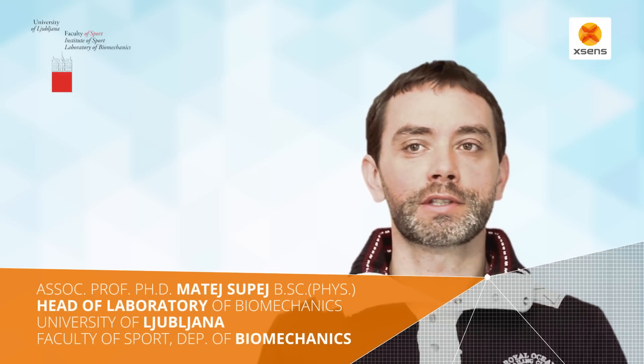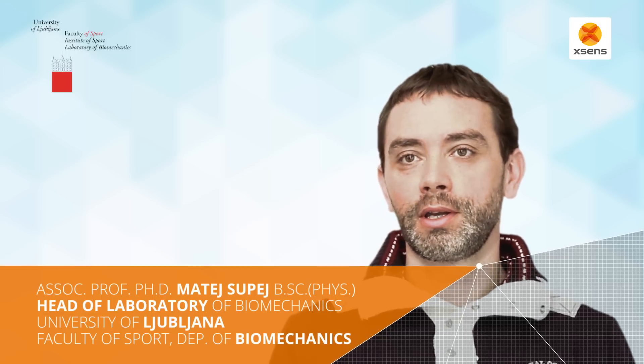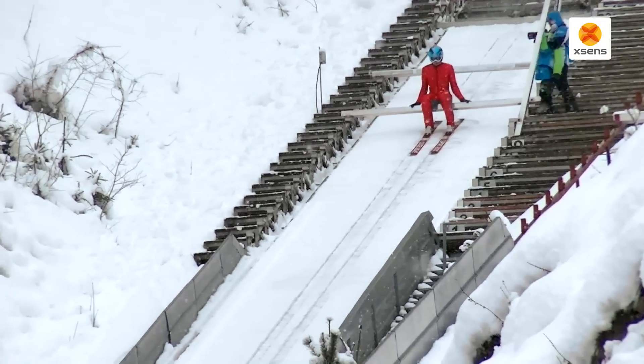In our case, the whole system was set on a ski jumper. The calibration process was done on the top of the ski jump, and then we recorded the whole jump down to the end. The goal of this project was basically to explore the possibilities — we are able to record the entire ski jump using a system that can get us 3D kinematics of the whole body.